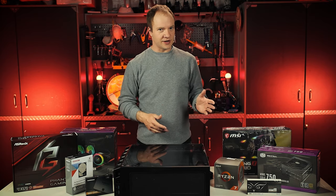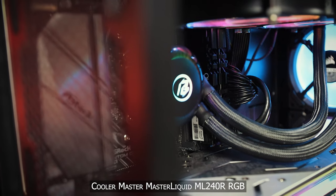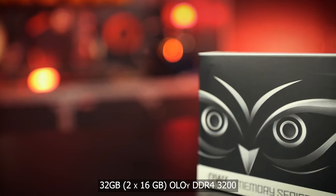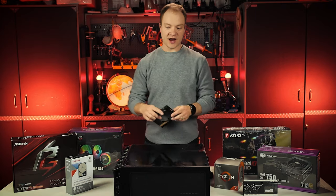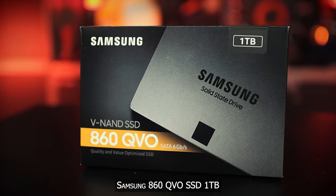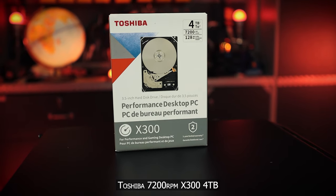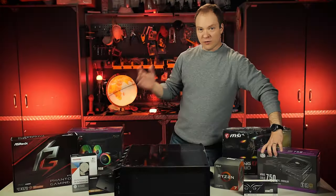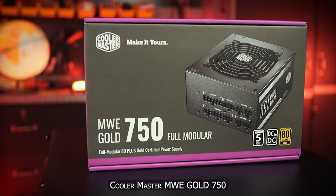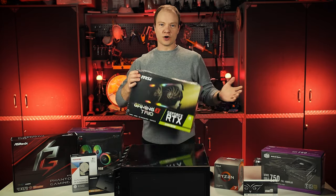Cooling the CPU will be the Master Liquid ML240R with RGB lights — that's our liquid cooling for the processor. We're also putting in 32 GB of 3200 MHz RAM. For storage, we've got a Samsung 860 QVO one-terabyte SSD for the operating system, and a Toshiba X300 Performance 7200 RPM hard drive for main overflow storage of files and videos. Powering the whole thing is a 750-watt power supply unit with an 80 Plus Gold certified efficiency rating.